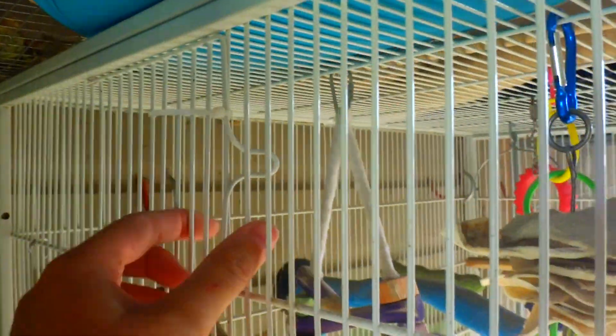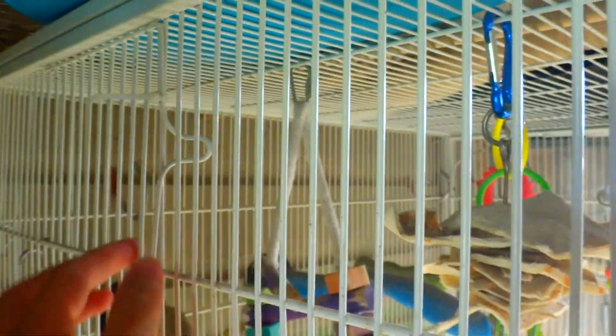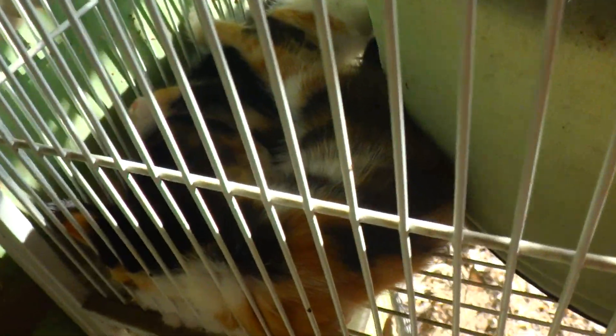If you have a cage like this, there's doors on the side which you put your box. I don't use these for breeding cages. Actually, neither of these are used right now. Except it makes a nice little kitty bed.